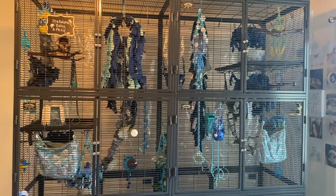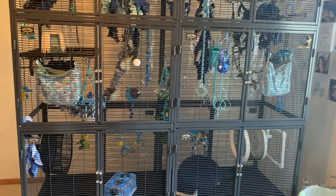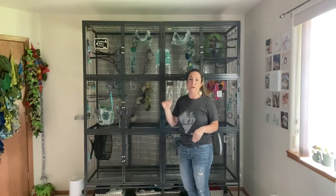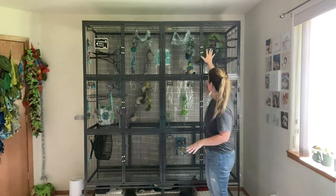You definitely don't want a tiny little cage. I'm a very big advocate that bigger is better when it comes to cages for sugar gliders. They are arboreal animals — they love to be able to jump and glide and they're used to having a lot of free space. Putting them in a tiny cage isn't what's going to be best for their mental health. They could get very depressed and could self-mutilate.